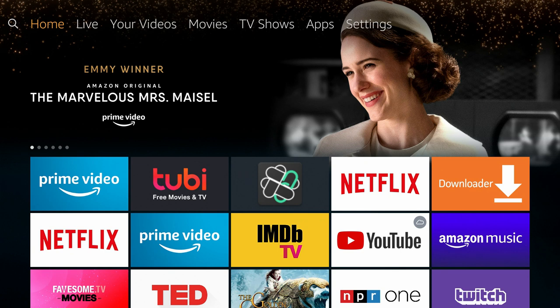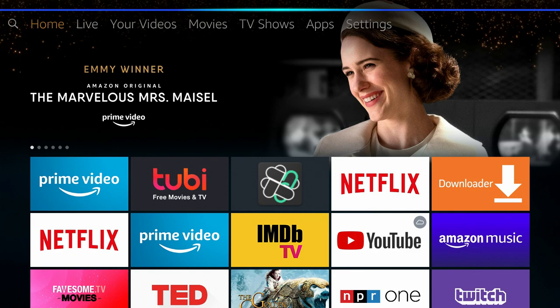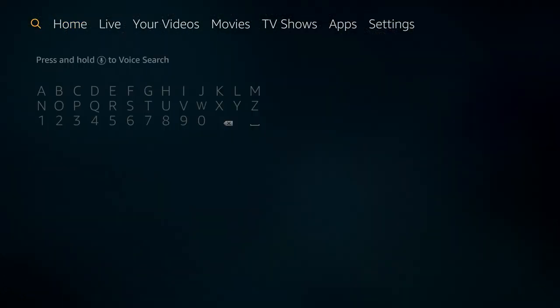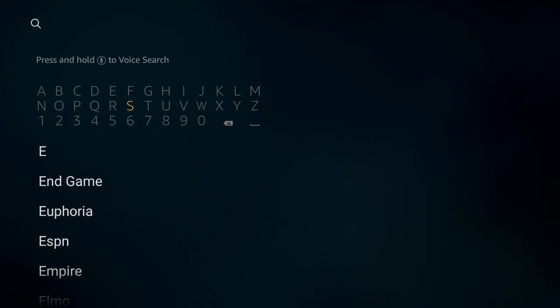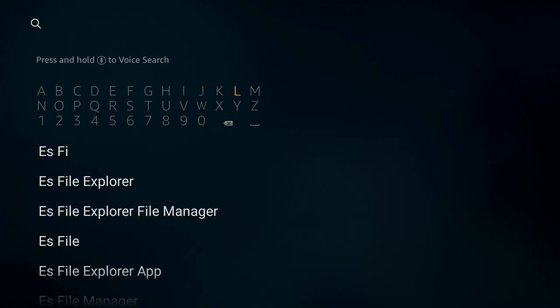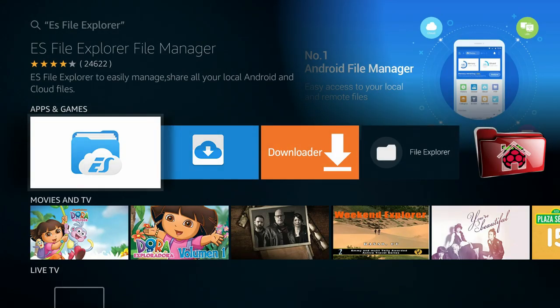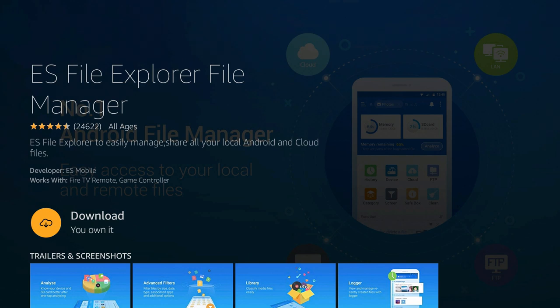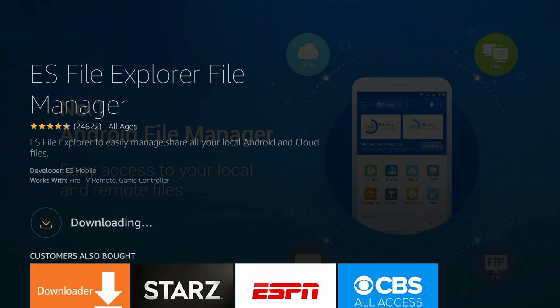To install ES File Explorer, hold down the Alexa button and say 'ES File Explorer' — the first app should come up. Alternatively, go back to the home screen and use the magnifying glass to search. Type 'ES File Explorer' and it should auto-populate. Click the second option, and once the apps load you'll see ES File Explorer — the folder icon with 'ES' in the cloud. Click Download and allow it to install.